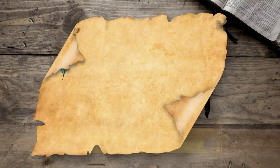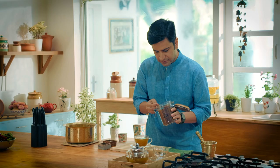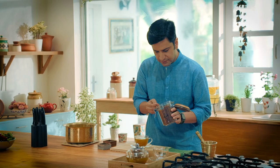Kashayam is an Ayurvedic home remedy for cough and cold. Kashayam tea is ready. And finally, our ancient Kashayam is ready to be served.